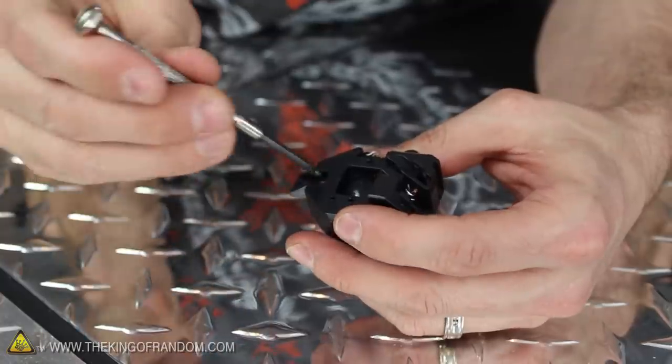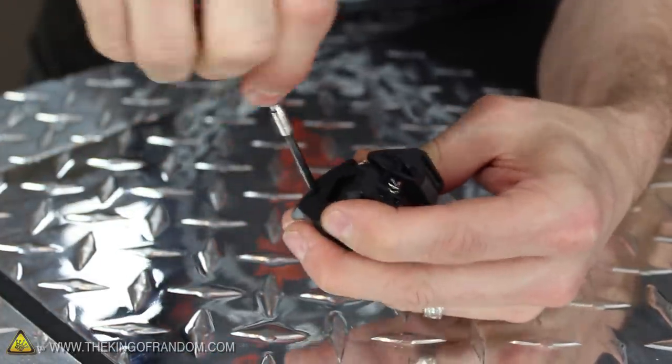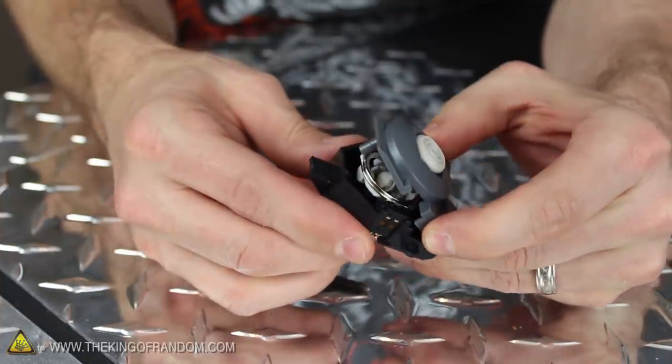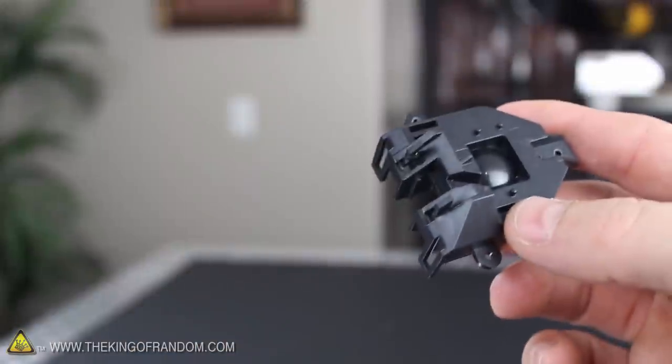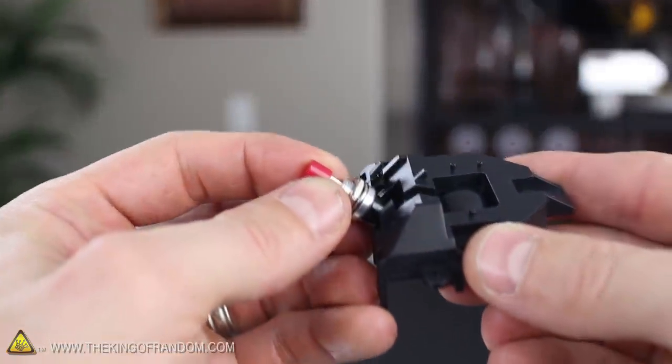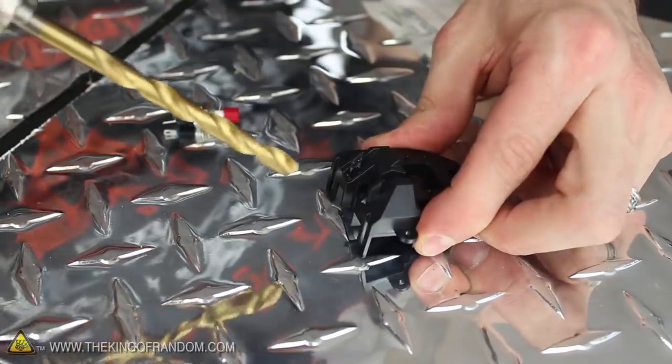Only one screw holds the assembly together, but you need to be extremely careful when removing it, because the whole casing is spring-loaded and it'll try to burst open on you. The bottom part of the assembly is where the trigger button used to be, and our goal here is to replace it with a momentary push button switch. Of course, that means we'll need to cut a space for it.